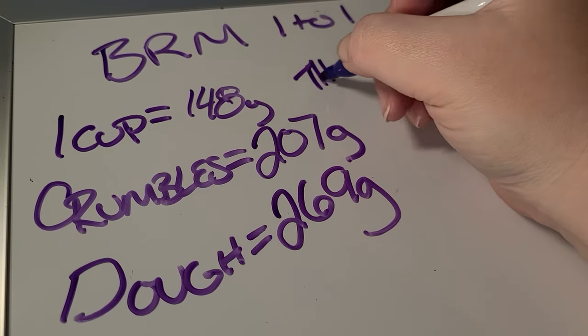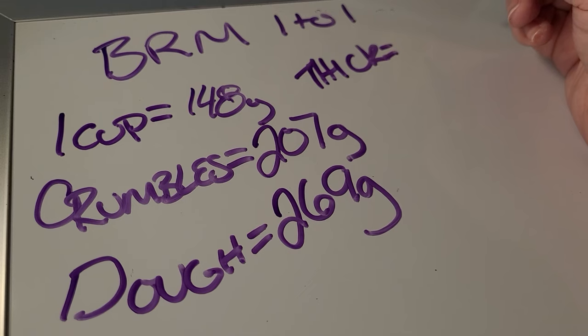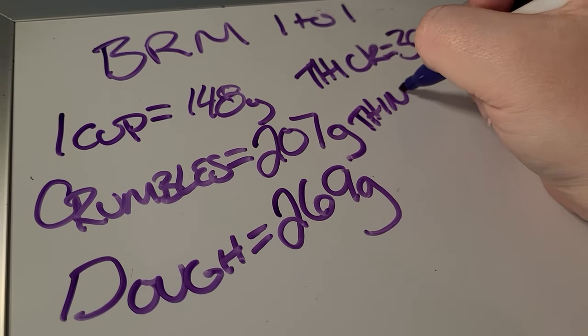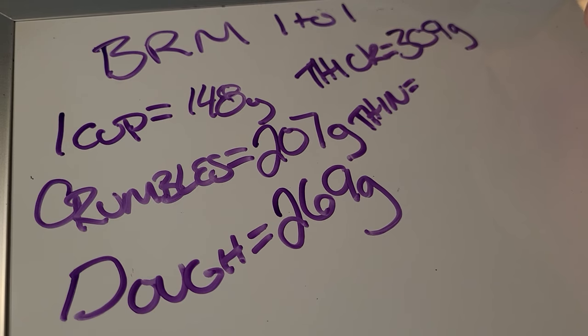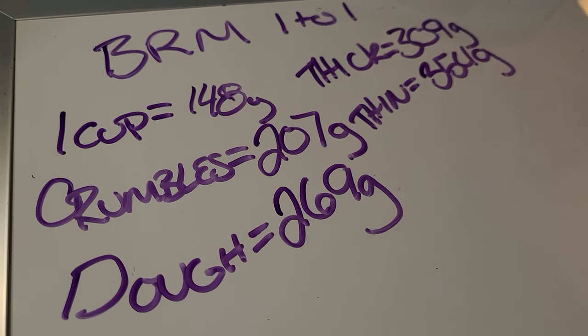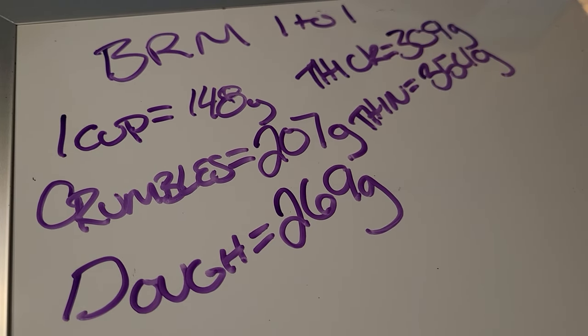Here's something very interesting: when we look at the thick batter stage — like a cake batter — and the thin batter stage — like a pancake — we're very close to all-purpose flour, which is of course what most recipes call for. Bob's Red Mill came in at 161 grams for thick batter, where all-purpose was 179 — only about 18 grams difference. So you might need to hold back on that liquid just a little when making this batter. And for the thin batter, all-purpose needed 214 grams and Bob's Red Mill needed 206 — only about 8 grams different, very minimal.